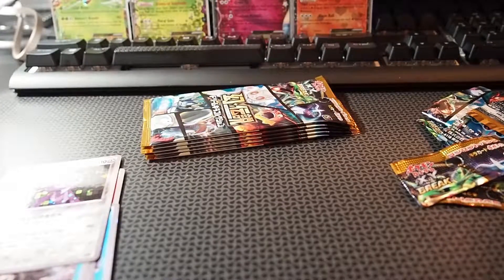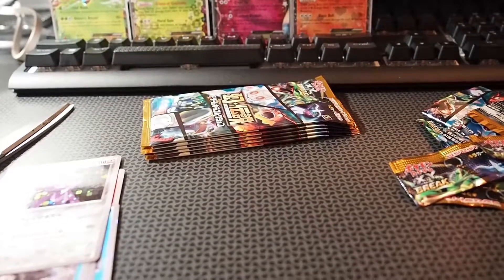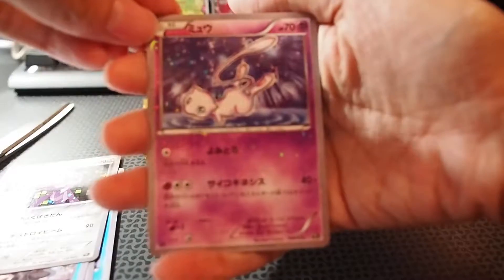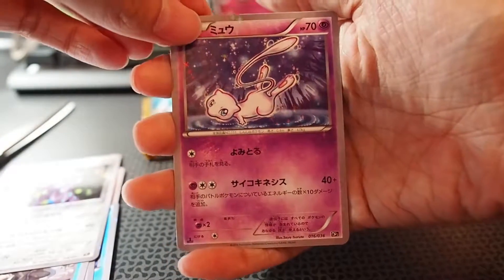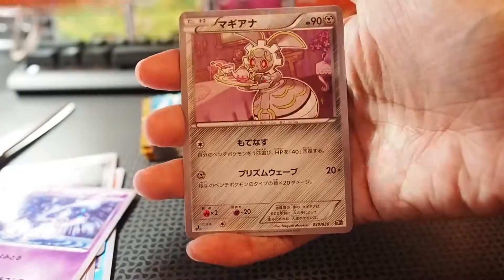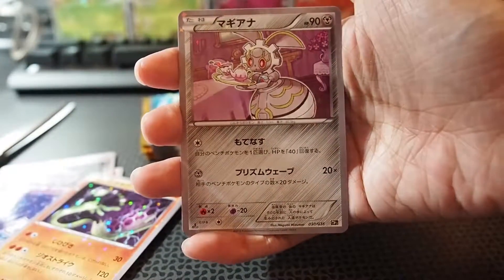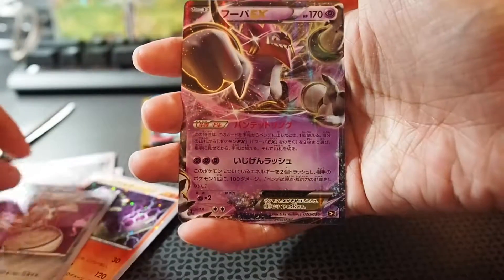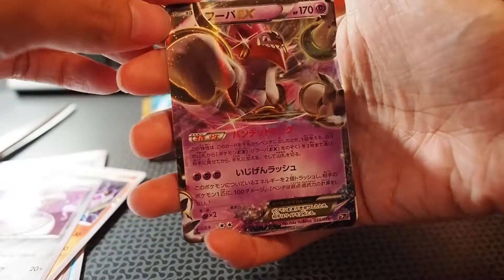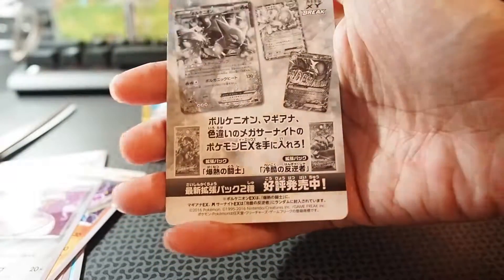I was actually waiting to get this one — the CP4, which is the full hollow set that has 10 cards in each pack. This pack: a very lovely Mew, a Xerneas, a Meloetta, and a full art — ooh, it's an EX! It's a Hoopa EX. Very nice card.